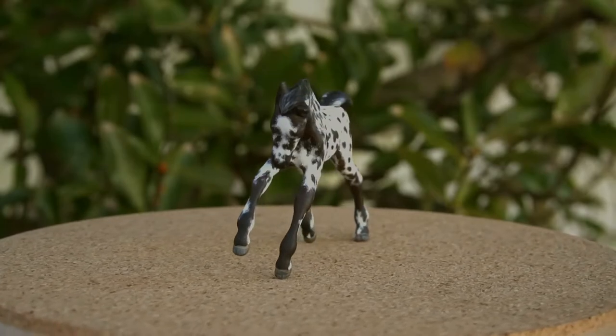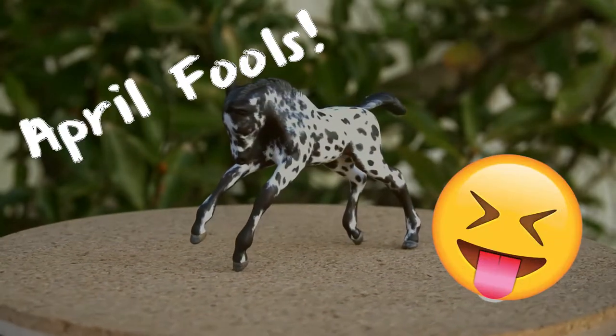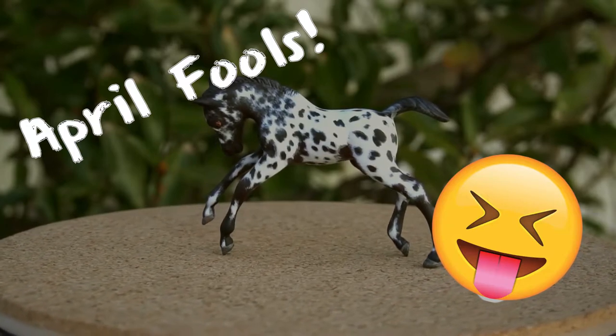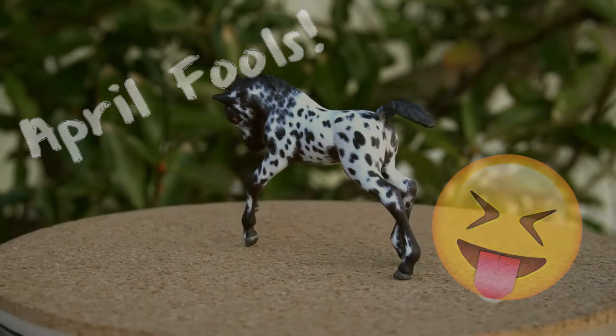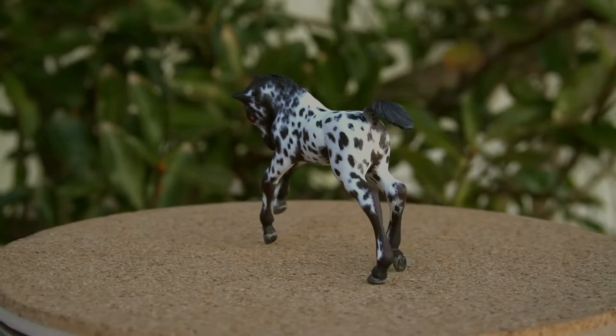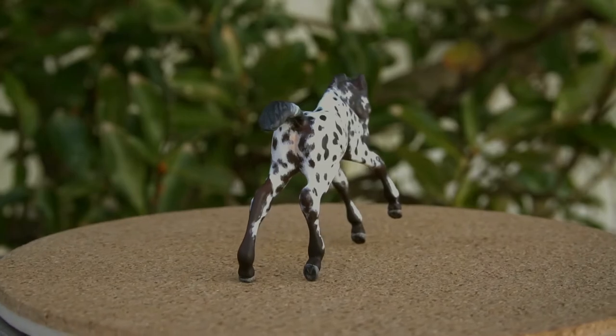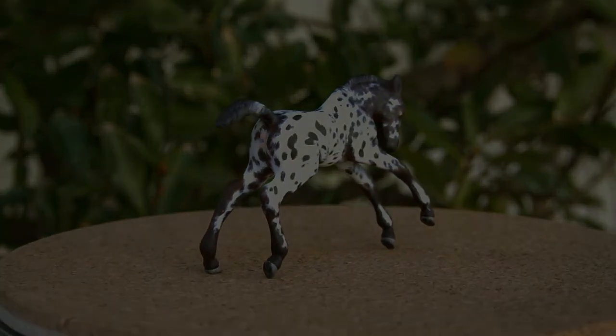And in case you haven't realized yet, this is an April Fools joke. So April Fools — do not try any of this at home. Do not put your models in the microwave. It is not safe, so don't do that. This was just a joke. I hope you have a wonderful day, and thanks again for watching.